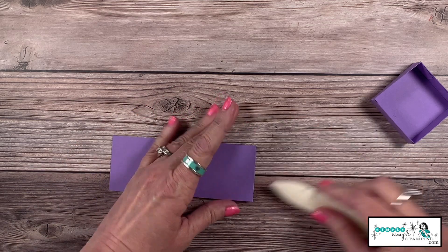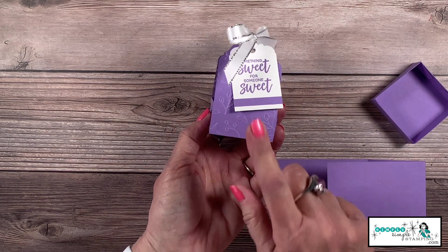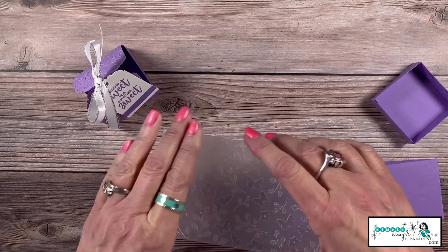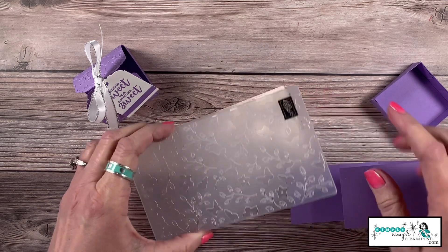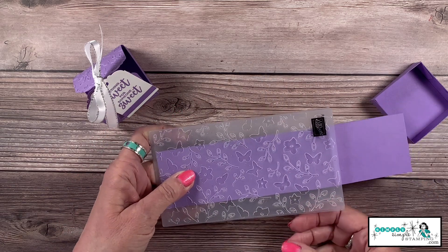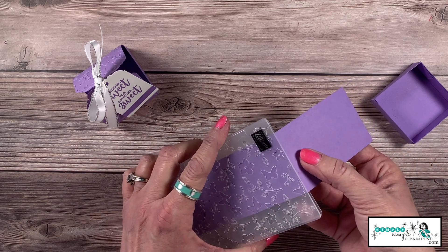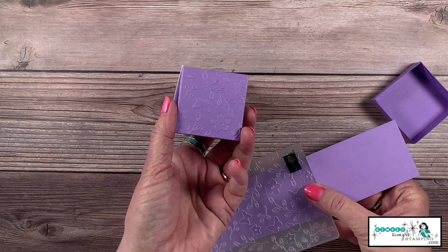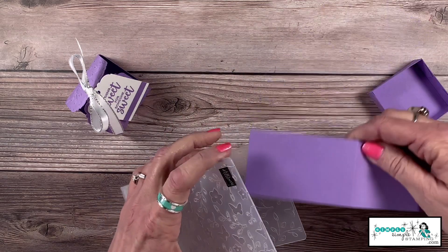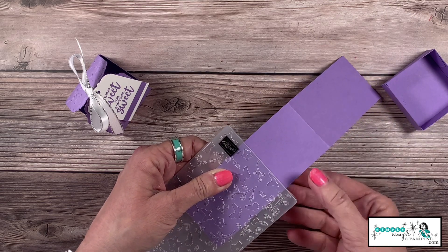Before I put the box inside, I did some embossing on this one. I'm using my Meadow Moments embossing folder — I love the little butterflies. When you put it in the embossing machine you won't get the whole piece in at once, so take it right to the corner, then flip it around and emboss the other half. Remember the bottom of the box can be left unembossed.